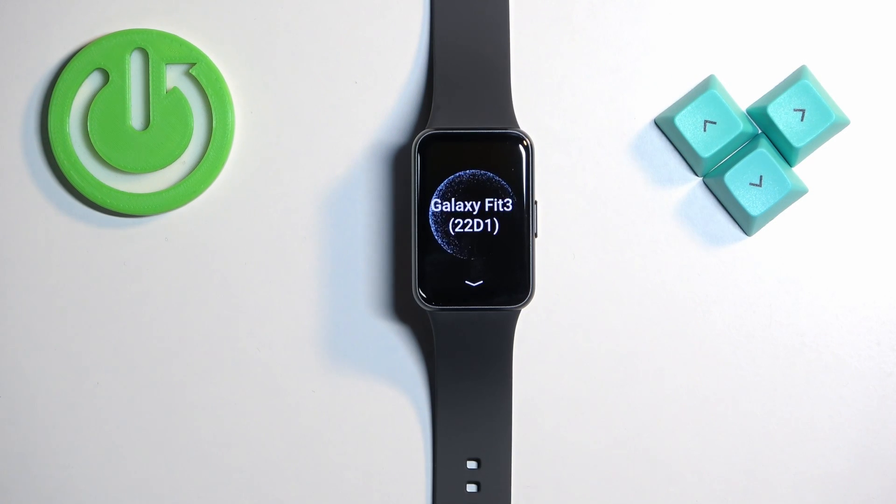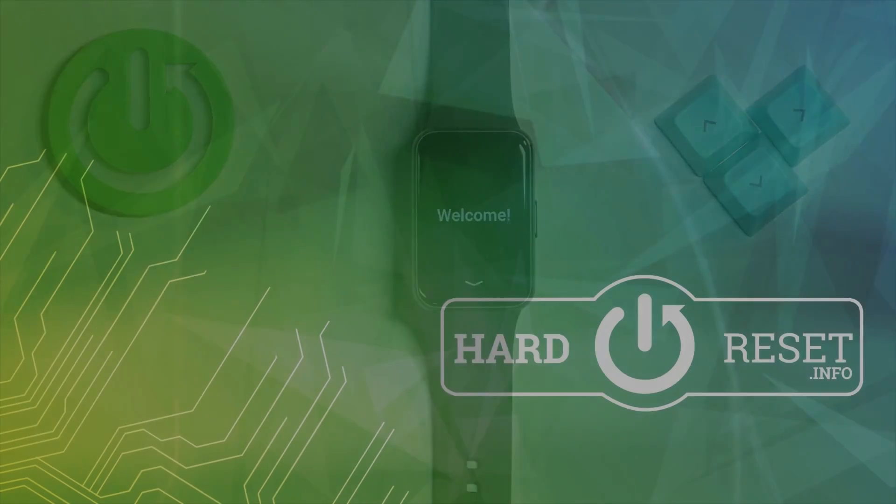Once you see the welcome screen, it means the factory reset is complete. That's how you factory reset this watch using the system settings. Thank you for watching — if you found this video helpful, please consider subscribing to our channel and leaving a like on the video.